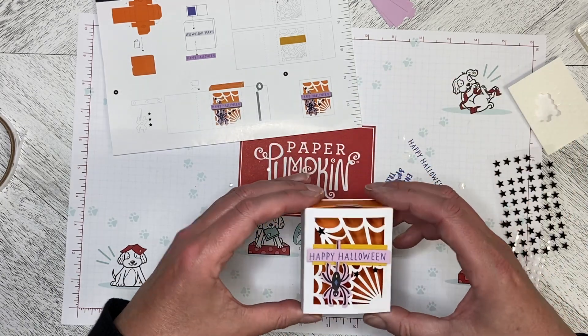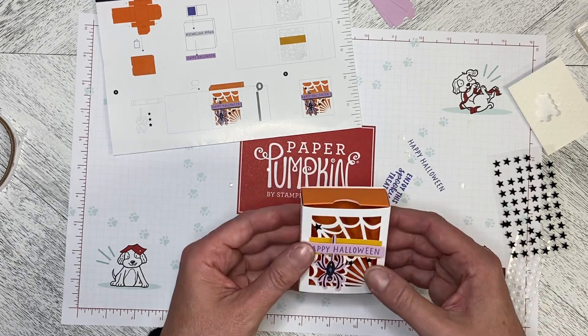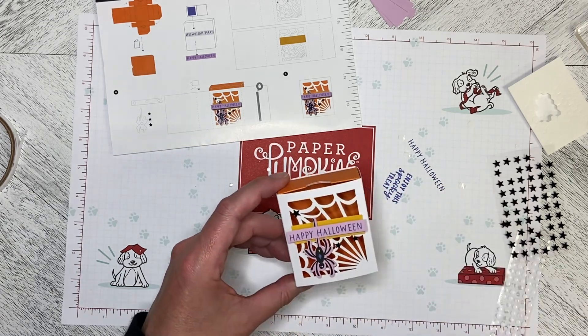That's the first project in the Spooky Treats September 2022 Paper Pumpkin kit. Stay tuned for the second treat box.